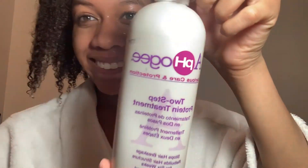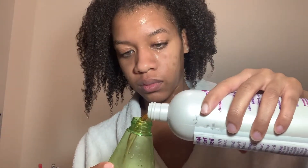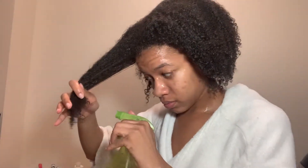Today I'm going to be doing a twist out using the Apogee Two-Step Protein Treatment. I do this treatment every six weeks when I feel like my hair is a little over-moisturized. I'm going to be pouring it into this bottle, spraying it all over my hair, and then sitting under the hooded dryer for about 20 minutes. This treatment is designed to harden when you put it in your hair and let it dry, so you're not supposed to mess with it or touch it. It brings the strands of my hair closer together so that my hair is curlier and has more strength and protein in it.